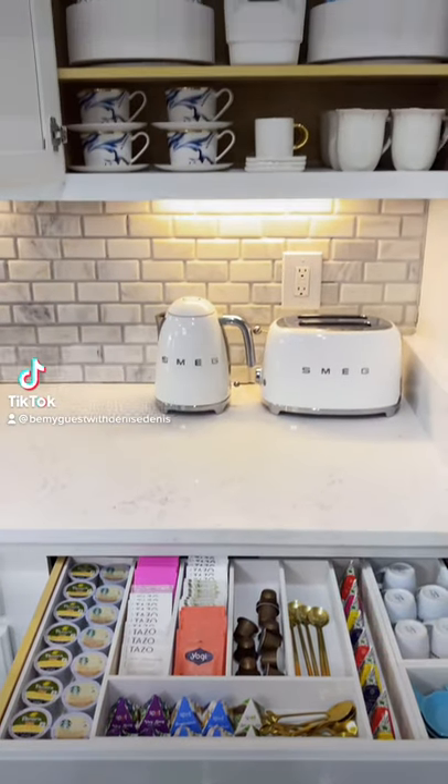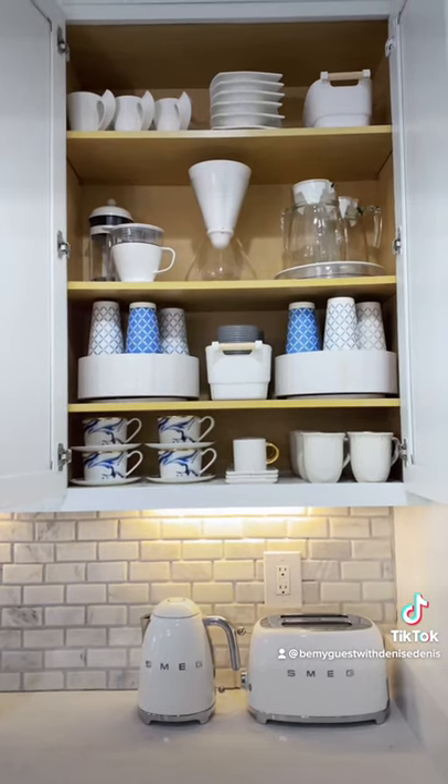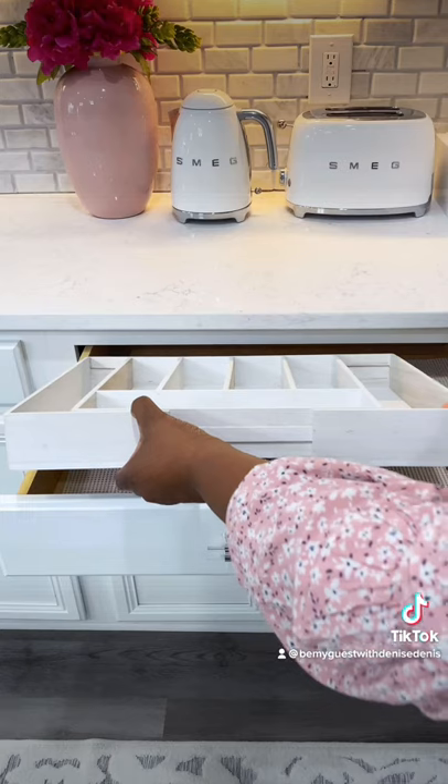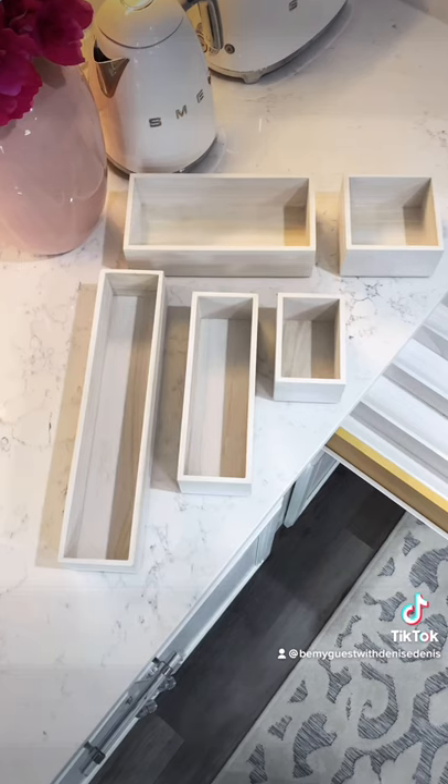I've partnered with iDesign to share how you can create instant organization in compact spaces using iDesign Eco Wood Bins. This is normally used for flatware and cutlery, but I'm using it to organize my coffee and tea essentials. It has divided compartments in various sizes to provide plenty of storage, and it's expandable.